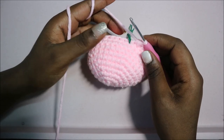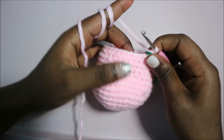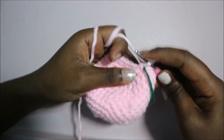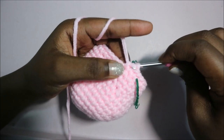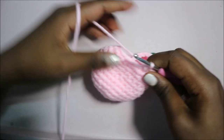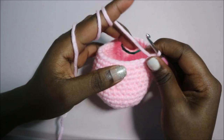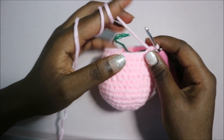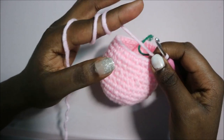After row 14, in our 15th row we're going to do three single crochet, decrease, and repeat all the way around for a total of 24 stitches. For rows 16 and 17, do single crochet all the way around for a total of 24 stitches in each row.